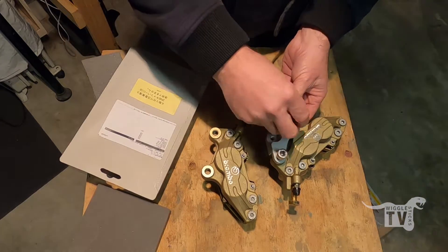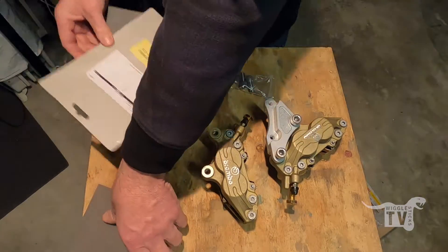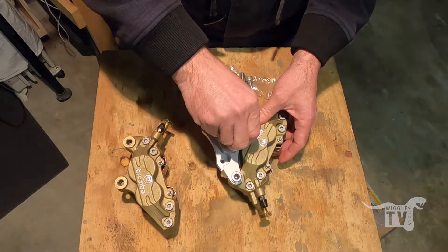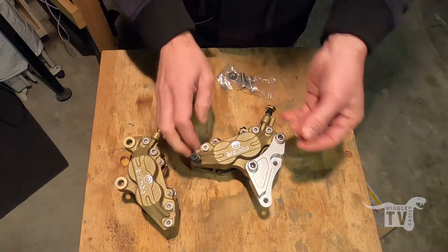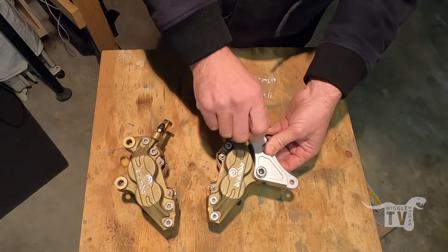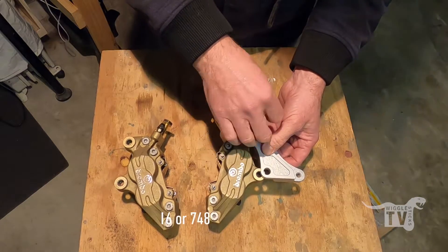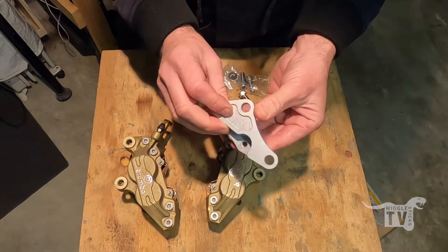I'm not putting the spacers in or fitting them at the moment. You can actually see the molding here fits into the molding on the caliper. They mount onto the caliper straight like that - pretty nice little setup. These mounting plates are super strong, CNC'd, really well made - solid aluminium. Really nice piece of kit.